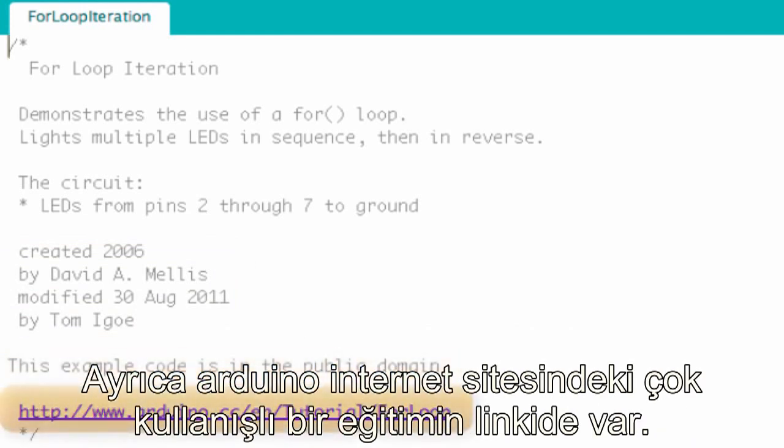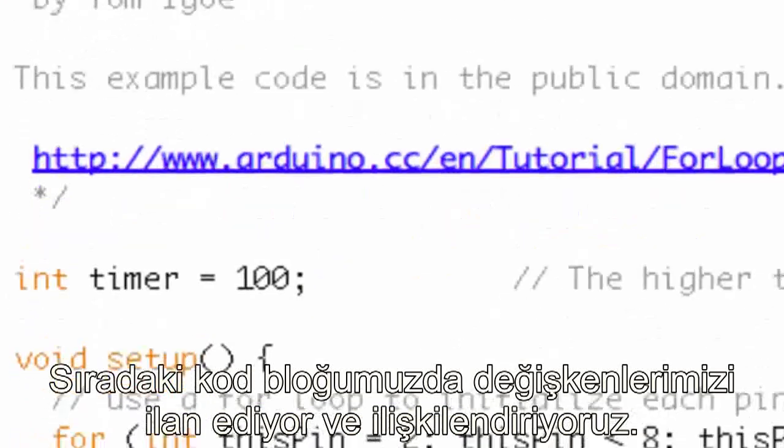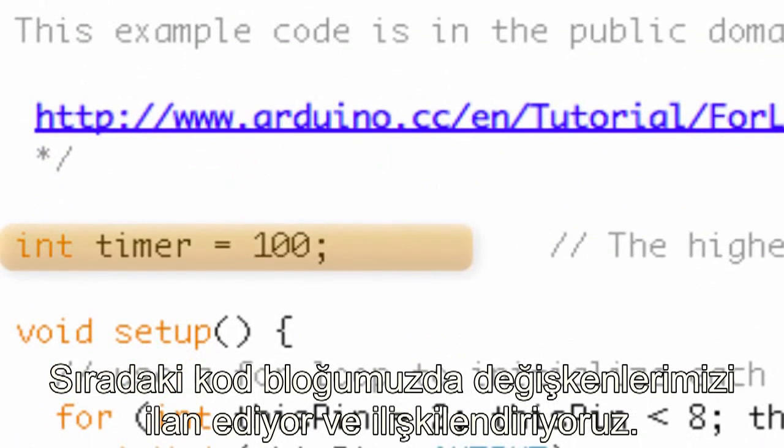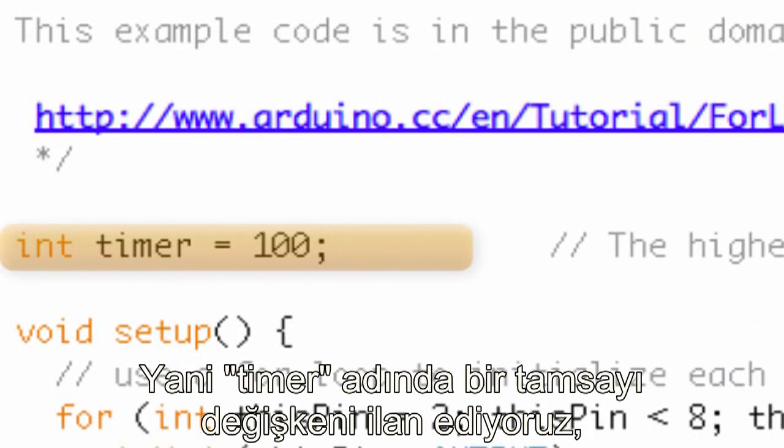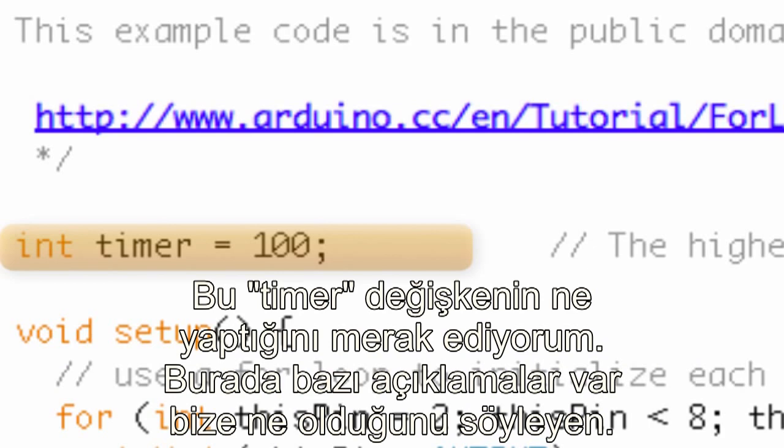It also points us to a really handy tutorial on the Arduino website, which I highly recommend you check out. The next block of code is where we declare and initialize variables. Here we're declaring an integer named timer, and we set it equal to 100. I wonder what the timer variable might do.